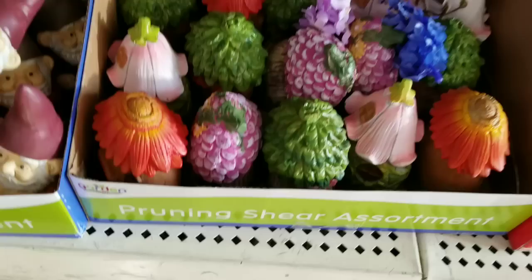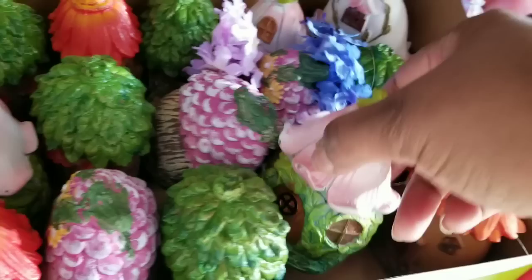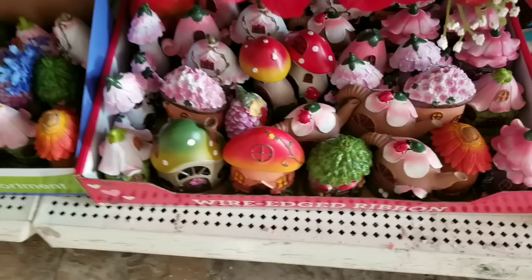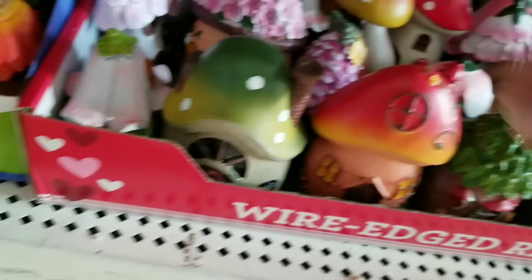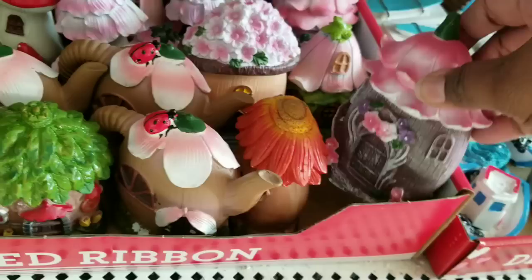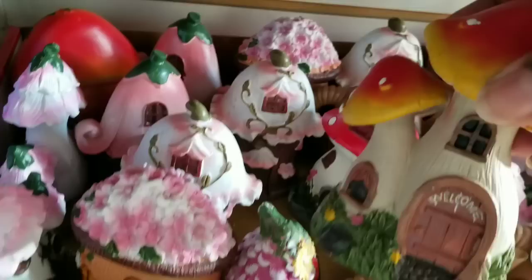Now if you're into little fairy garden decor, the little flower-topped huts are back and they had so many new ones. So pretty — if you are looking to put together your fairy garden or just love to have these little houses in your plants, that would be so much fun. I did see another tray with mushroom-topped little pieces. They give you a good variety — whether you want flowers or mushroom tops.